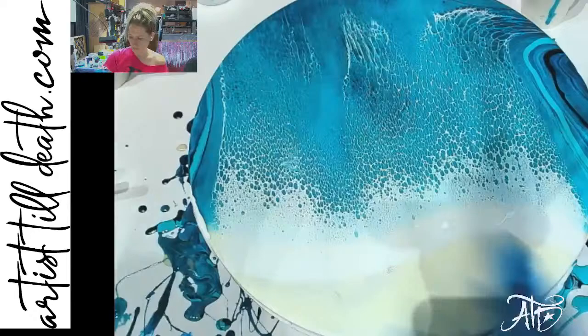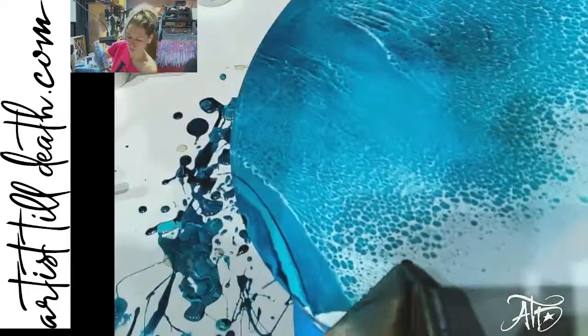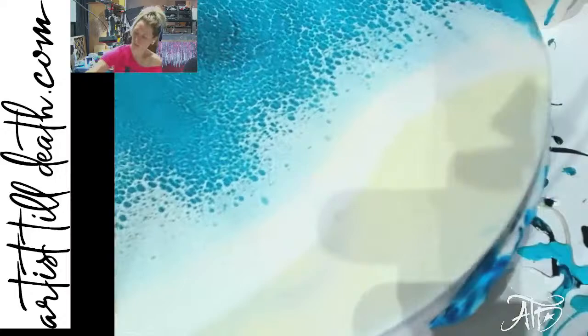Now I'm going to attempt to do a wave over here without messing up the wave I already have — probably it's going to mess up, but we'll find out together. Maybe we'll do a torch and tilt for this bit. Everything in my shop knows when I'm on a time crunch — luckily I have about a thousand little torches.